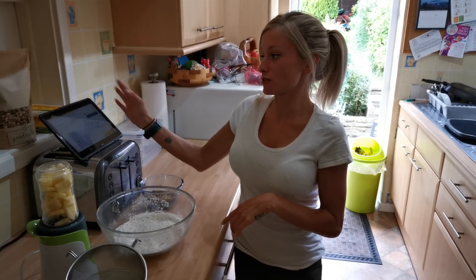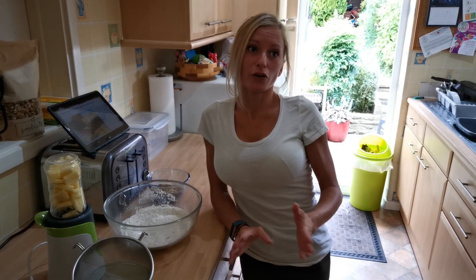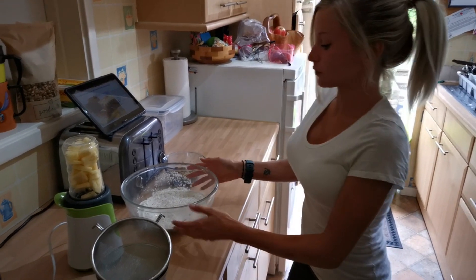Hi guys, welcome to my channel! Today I'm making a pineapple and carrot loaf cake — the recipe is from Tesco's online, I'll put the information in the description below. This is completely my take on the whole recipe, so it's not going to be to the letter, but it's how I would do it.